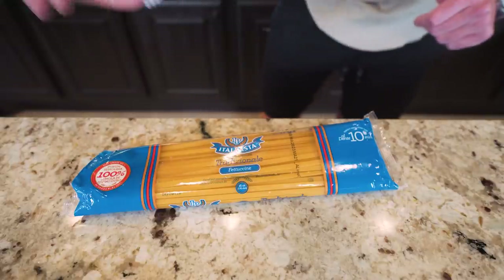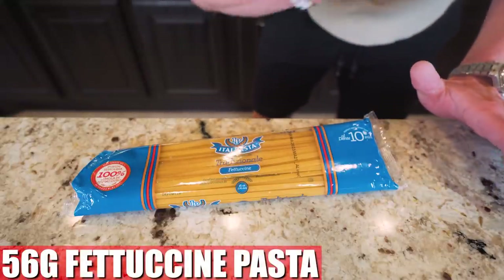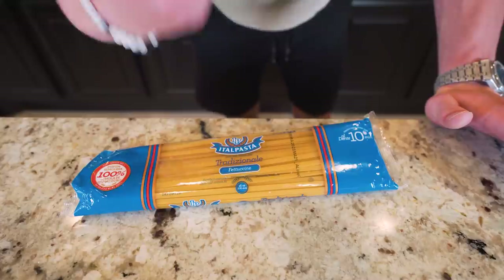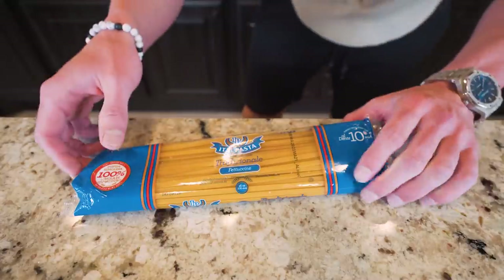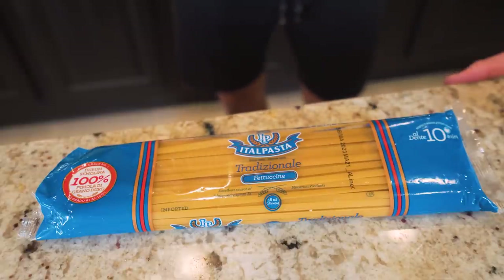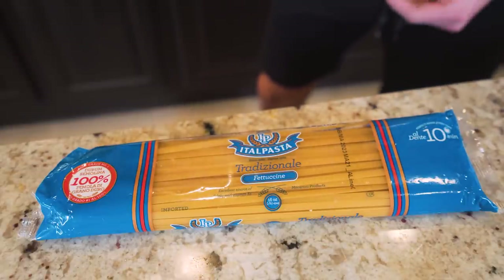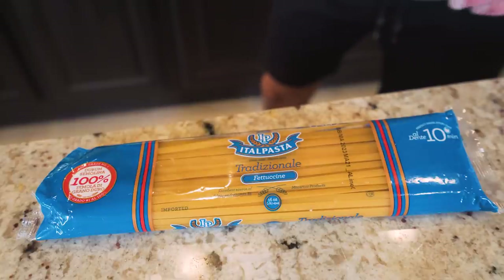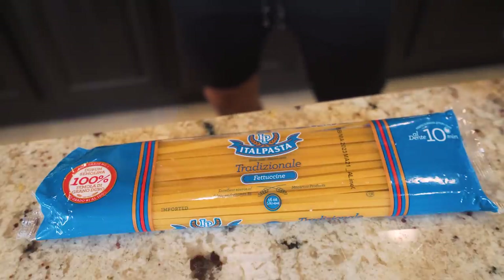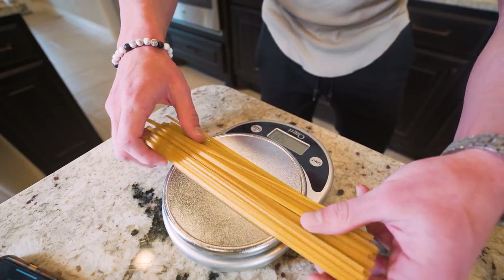We're going to start by boiling our pasta. What I have here is traditional fettuccine noodles — nothing special, no extra protein, just fettuccine you can buy at the grocery store. My goal with this recipe was to make it as authentic as possible, but keep in mind you can use any noodle you want — higher protein ones or chickpea pasta — whatever you prefer.